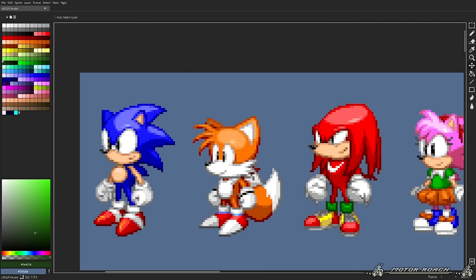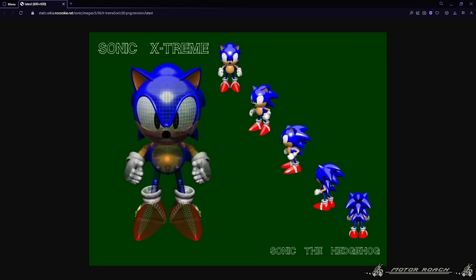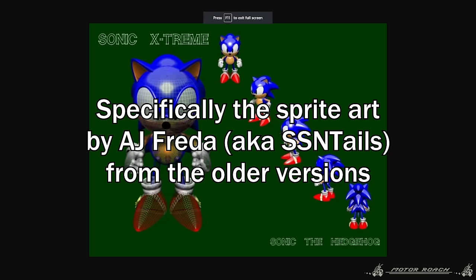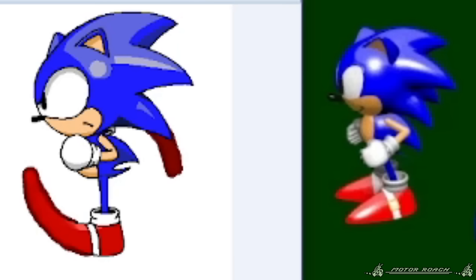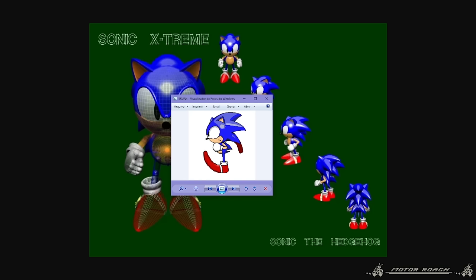There's a reason for this — the old SRB2 styles were particularly inspired by the Sonic Extreme sprites from back in the day. The reference is pretty clear. The whole intent was to make something with a 90s pre-rendered look, pretty much. Hence why there's such emphasis and strong highlights on the characters.